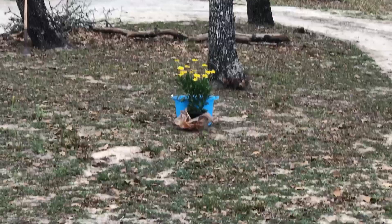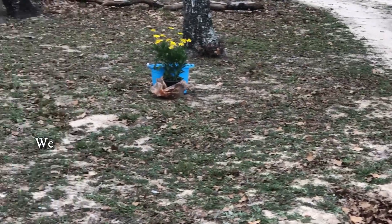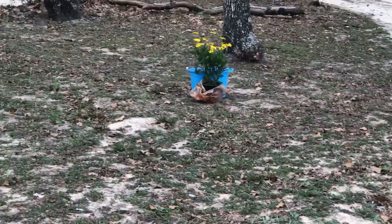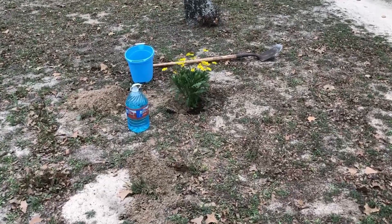I am centering it in this spot between the trees. It is also drought tolerant and can stand temperatures all the way down to 20 degrees Fahrenheit in the winter.